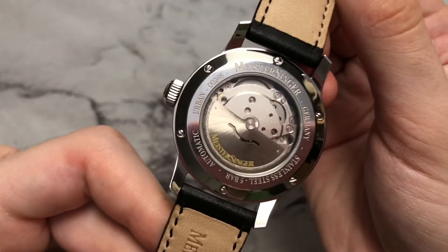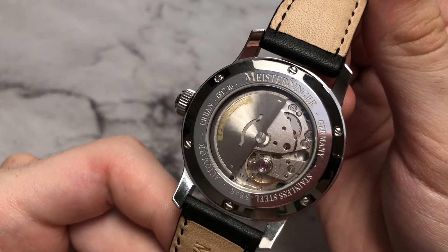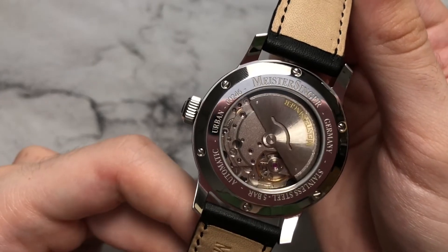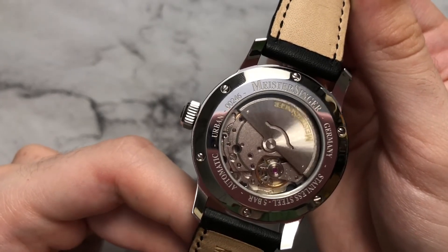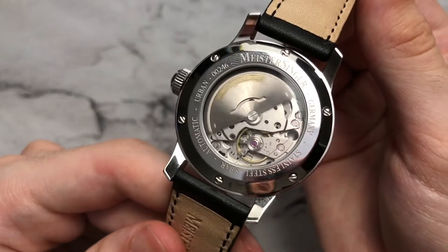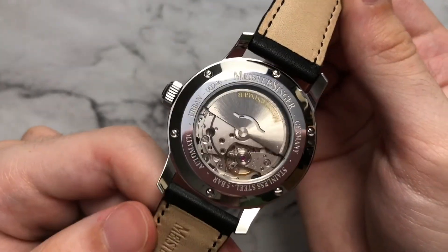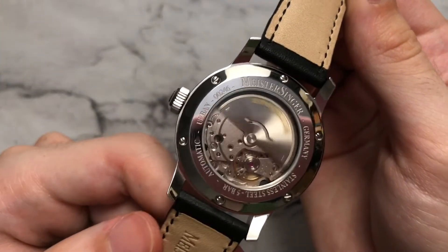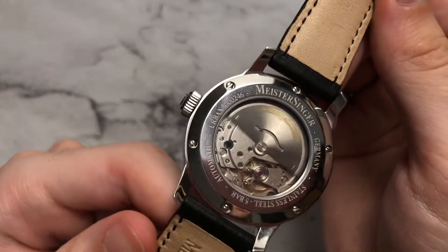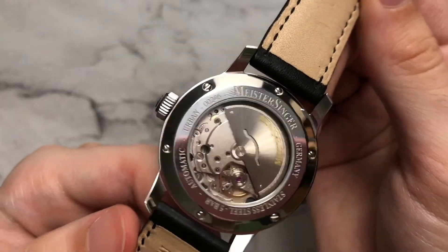Moving to the case back, the movement is very much unfinished. All we have is a simple attempt at a custom rotor, nothing special to look at. I would have liked Meistersinger to do something more with the movement, especially at around the $1,200 price point. You can start looking at the used market at something like a Nomos, which has a far more finely finished movement. It would be nice to see at least a little striping or decoration rather than this very utilitarian, almost off-the-shelf finishing.